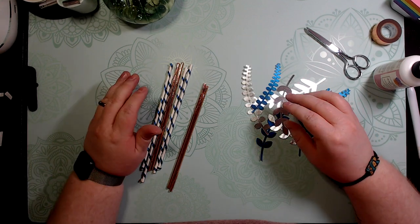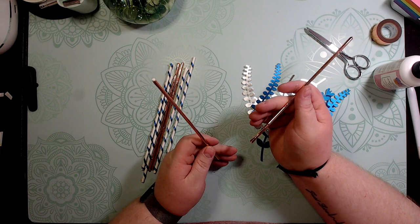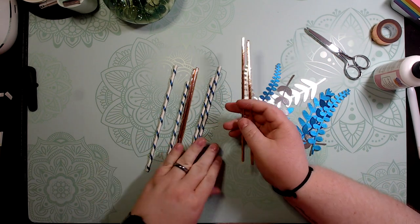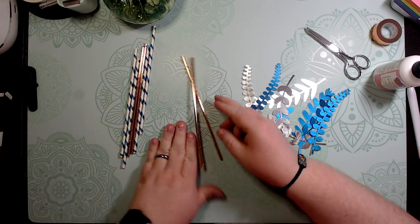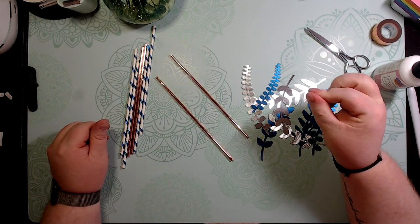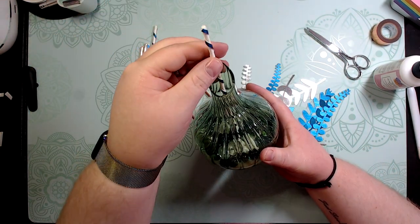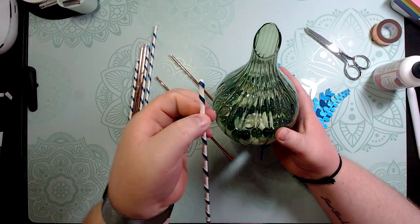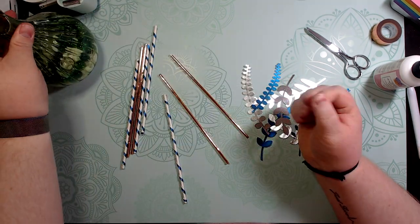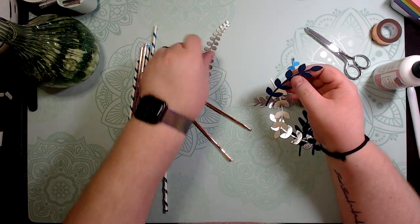Okay, so now we've got them all done. I actually kind of prefer doing the washi tape because it's much easier, but I like the spiral effect too. Like I said, this brush paper is just my favorite. Now all we've got to do is attach the leaves — we'll eyeball it so that about the first inch and a half to two inches is sticking up above the top. I like to start with the bigger leaves first.